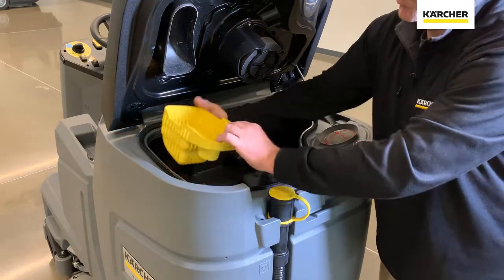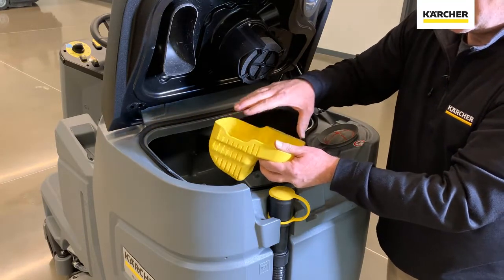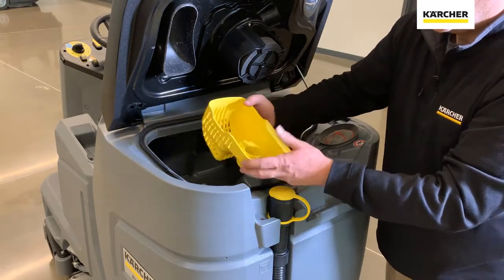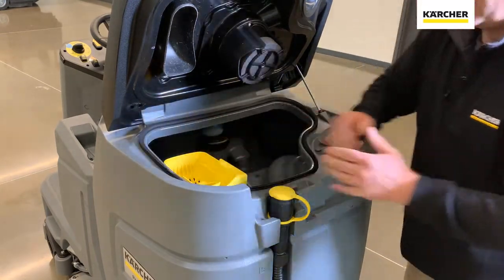You also have your debris cache, indicated in yellow. We should have folks looking at this every day to make sure there's nothing sharp in here that hasn't gone down. That way they can take this out, dump it, rinse it out, and they will be ready to go for the next service.